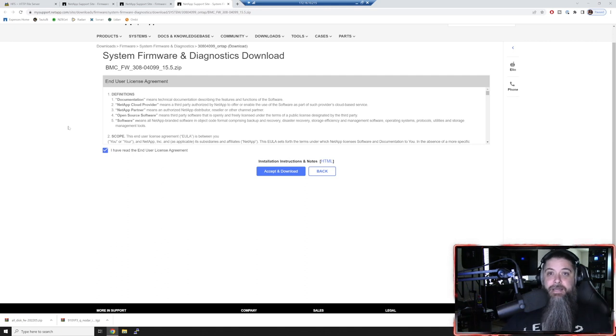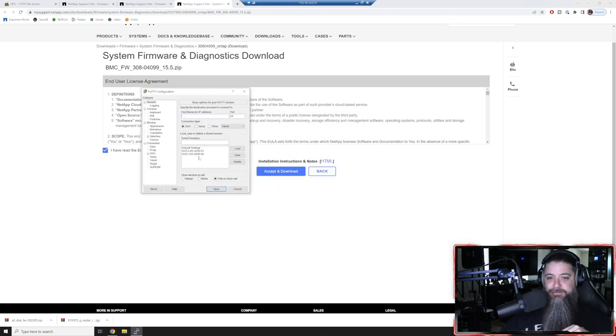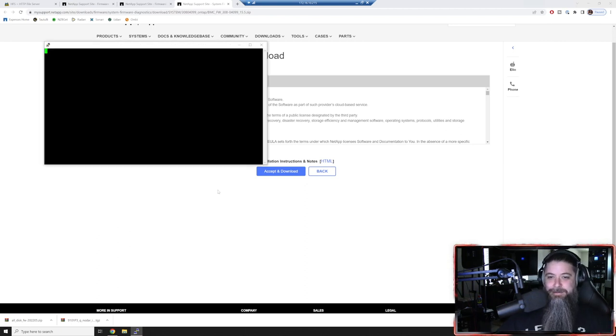I've got them saved in my PuTTY sessions - it's COM3 and COM4. Very important: you want your speed set to 115,200 for your baud rate. You'll see I've got COM4 on node one. We'll hit Open, press Enter, and you'll see we're at the ONTAP prompt. This is node one - it's been fully updated, it still needs an ONTAP upgrade, but we'll get to that. We'll open another PuTTY window for node two - and that's at the loader prompt.